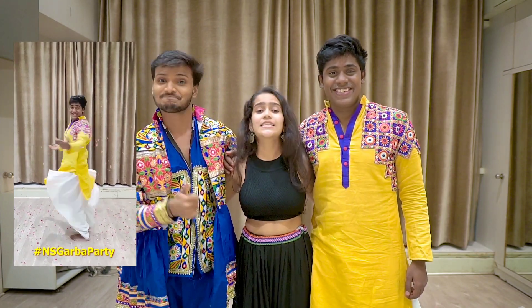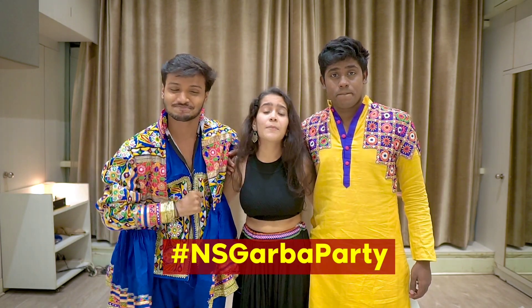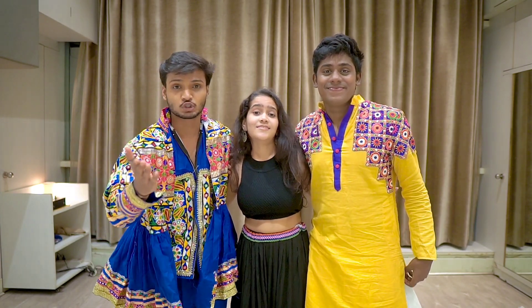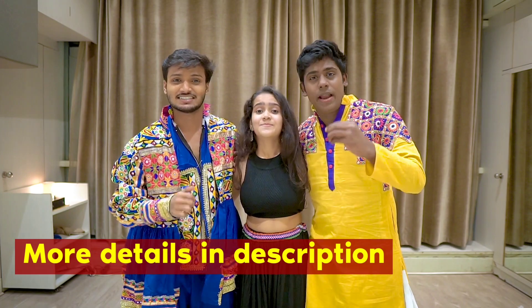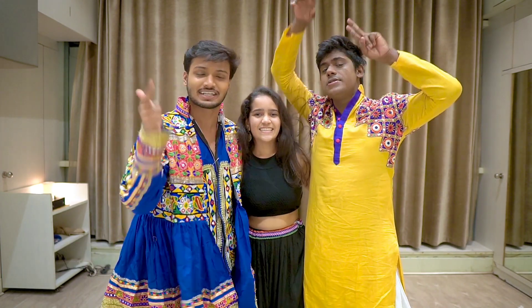You have to make a reel — the tutorial is after this. Use the hashtag #NSGarbaParty on Instagram, make sure you follow Not Your Social and the entire team, and your account should be public — that's very important. Grab your tickets! Last day for submission is 8th of October. Details are in the description below. Learn this tutorial quickly, make a reel, and put it up on Instagram!